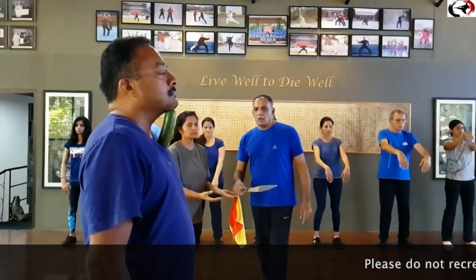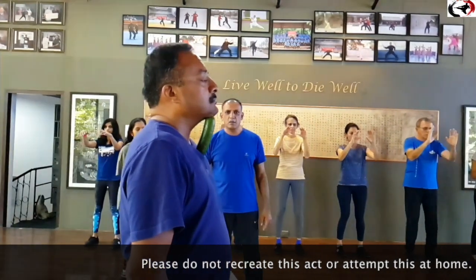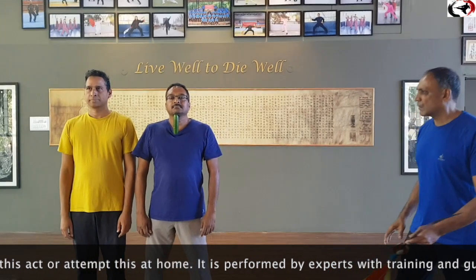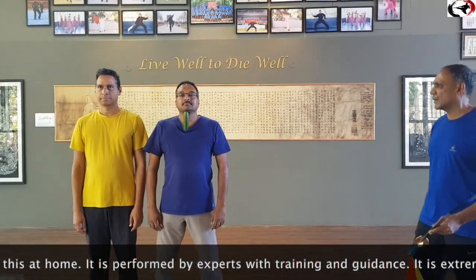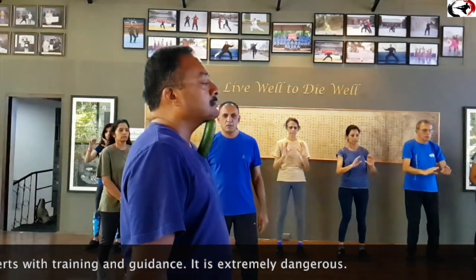This is purely done to demonstrate Qi is key, which is every teacher's journey. Please do not attempt this as it is extremely dangerous. This is meditation in motion.